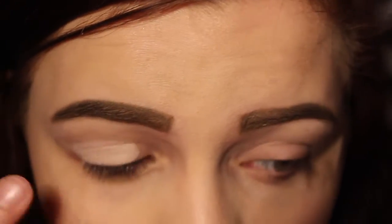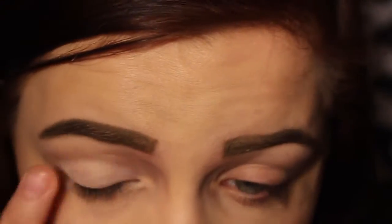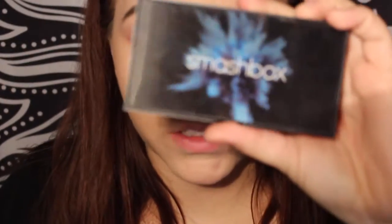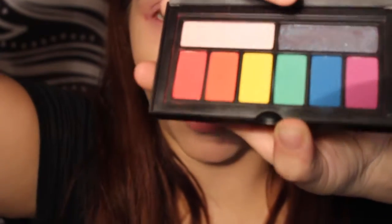Now as a base, I'm using my Unique Splurge Cream Eyeshadow in Victorious. Then I'm going to take my Smashbox Bold Eyes Palette and take the shade No Shame, which is the red over here, and put it all over my eyes.